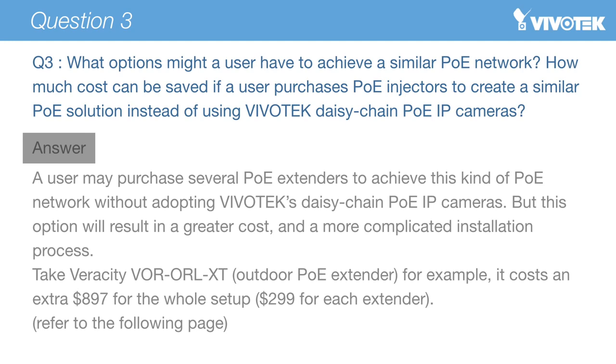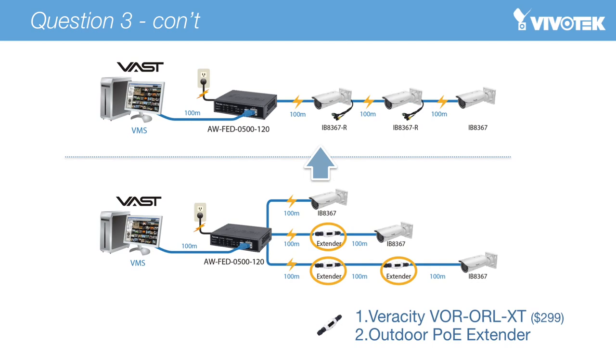Question 3: If a user wanted to install a similar PoE network without using Vivotech R series cameras, what options might they have, and would they save on cost in doing so? Users may employ several PoE extenders to achieve the same PoE network, however such systems are actually more expensive than a system employing Vivotech's R series cameras. Without R series cameras and their embedded PoE extender functionality, users must purchase an extra PoE extender — such as one offered by Veracity — at an MSRP of $299 per extender. To complete a 300m network installation requiring 3 units of PoE extenders, an extra cost of $897 is required. So Vivotech's R series cameras not only simplify the PoE system installation, but also save our users money.